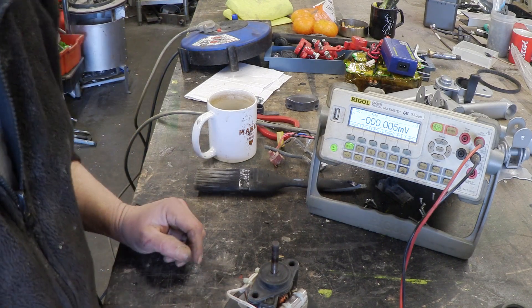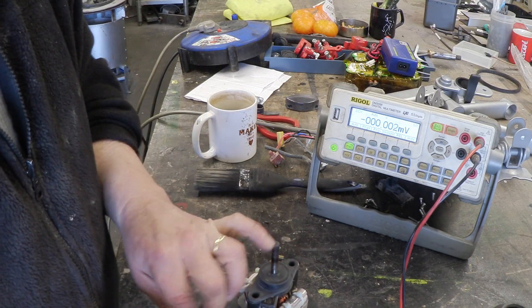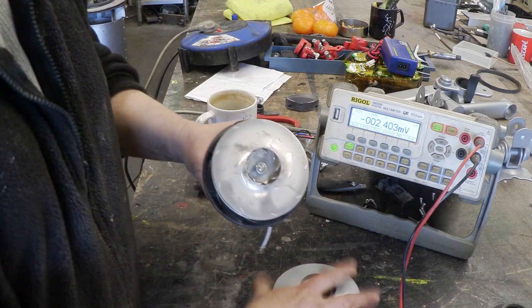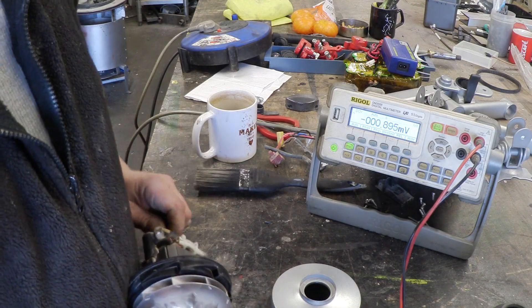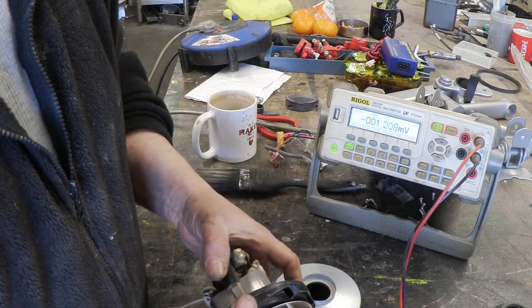We do indeed get a voltage out of it. Okay, let's pull the rest of it apart and get it clean. It's really easy to do, actually. The impeller comes off — there's a bolt in there that you undo which removes the impeller blade, and then a couple of bolts will remove the plastic housing.